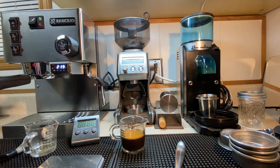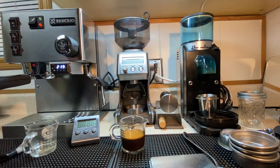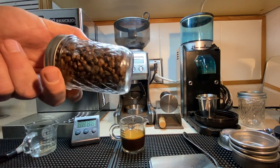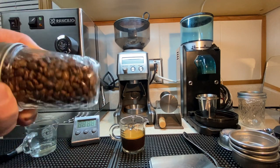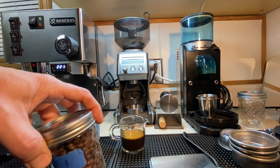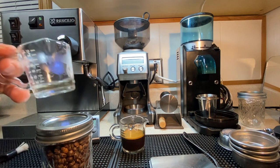For all the advice and input out there, people with strong opinions rarely talk about bean quality — how important that is to everything you're doing, the freshness, the roast quality, the type of beans. People just bypass that with their advice on all these micro issues they have with how everybody does everything.